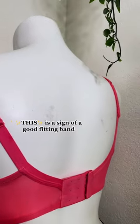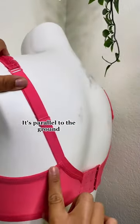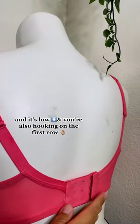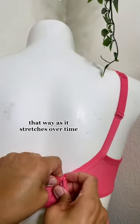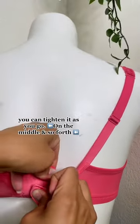This is a sign of a good fitting band: it's parallel to the ground and it's low, and you're also hooking on the first row. You always want to hook your new bras here. That way as it stretches over time, you can tighten it as you go — you can go to the middle and so forth.